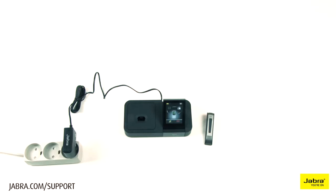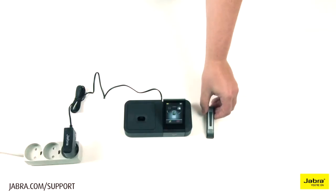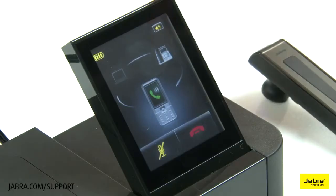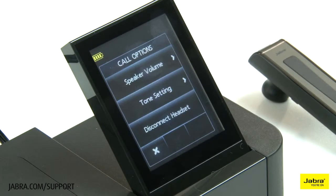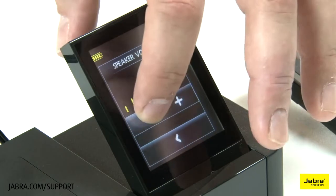To decrease listening volume, slide down on the headset touch sensor, or touch the speaker icon on the base touchscreen and choose speaker volume. Use the minus to decrease.